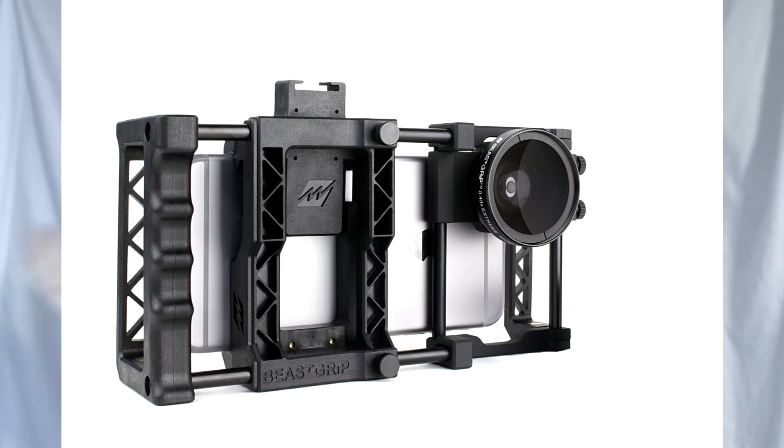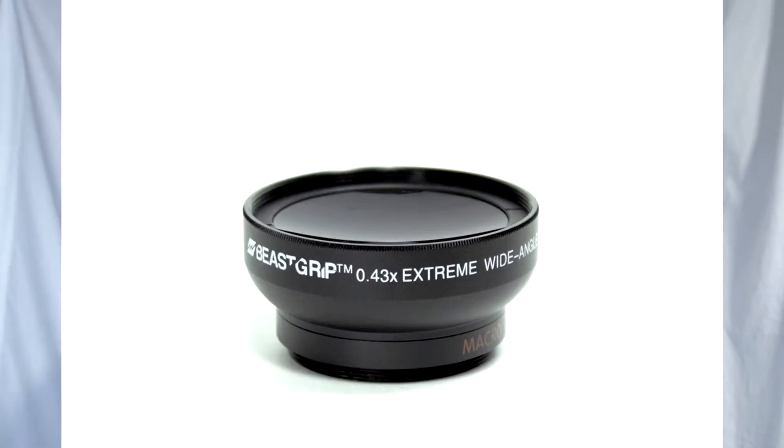Hey there guys, CloudyGamer here and welcome to my review of the Beast Grip Universal Lens Adapter. It is an awesome tripod mount phone holder that not only holds your phone,